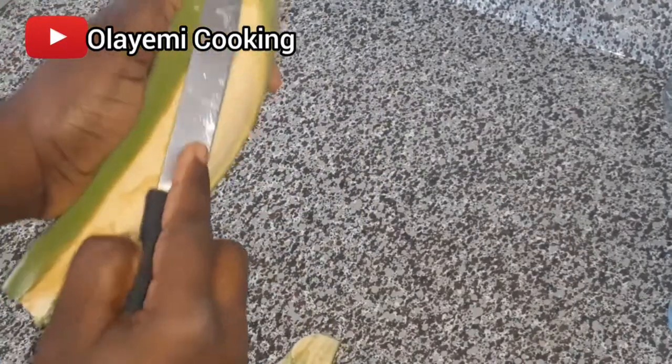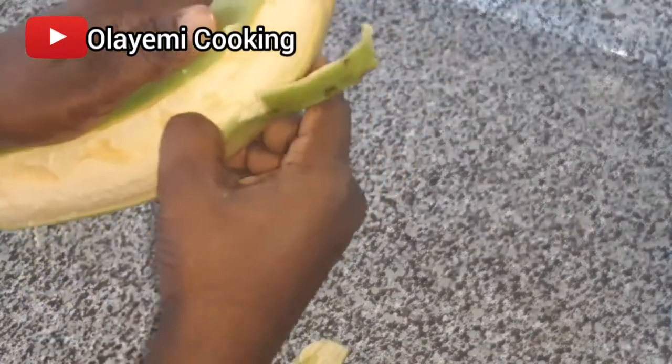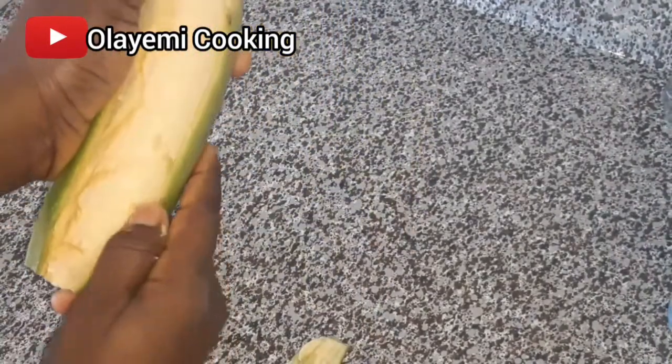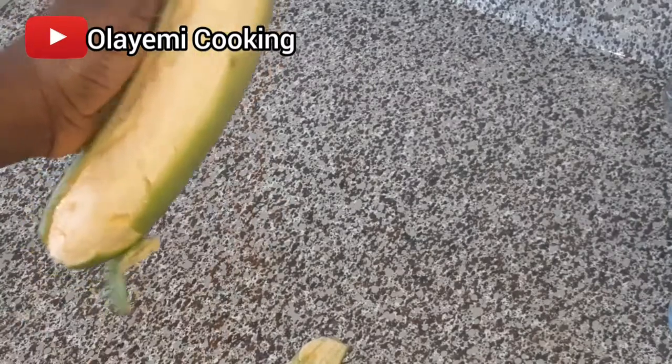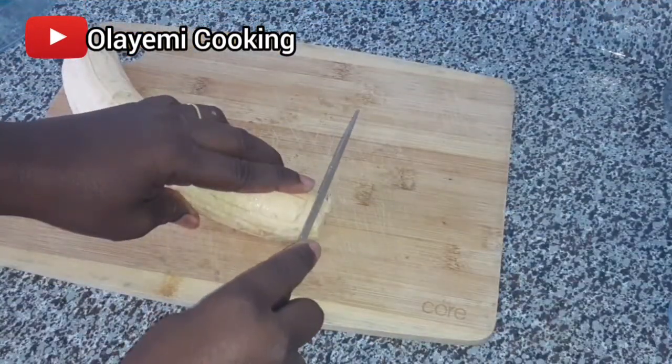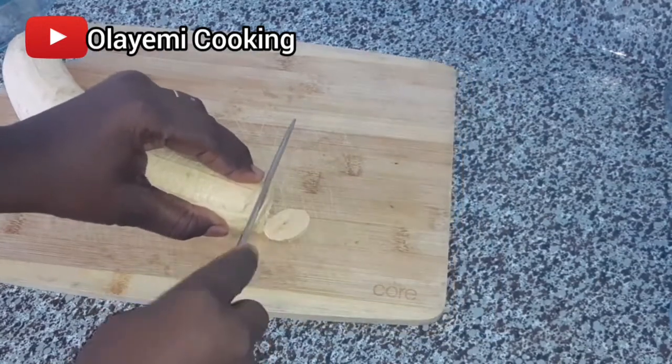If you've not liked this video, do not forget to hit the like button and leave a comment in the comment section. Let me know what you think about this recipe, or any other questions you have about any of my recipes — I'm always there to answer.